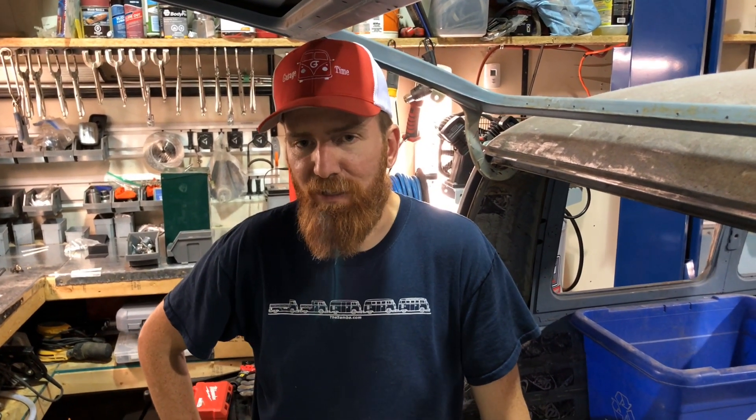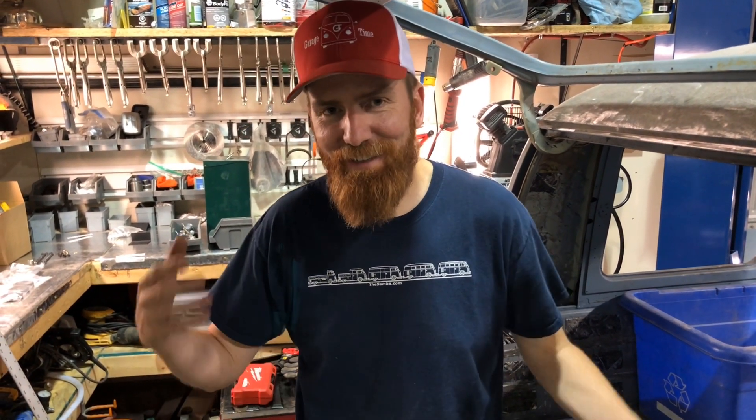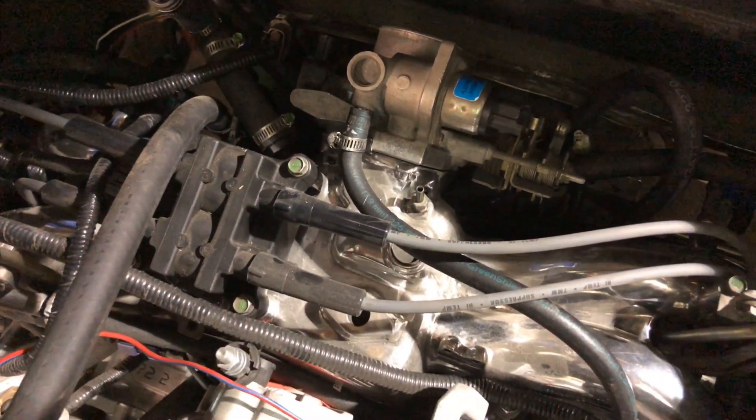When we reached out to the guys at Fellow Speed and told them we're doing a Subaru swap on a split window bus, I asked what they had for a throttle reverser. He said, 'Throttle reverser? You don't need a throttle reverser on a split window bus.' So look at this — here's our engine mounted, we took the throttle reverser off.